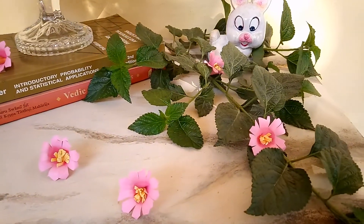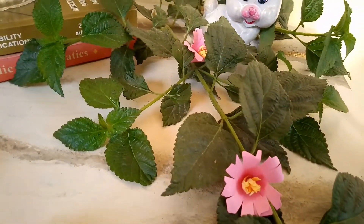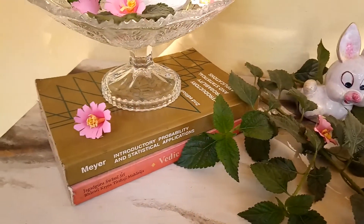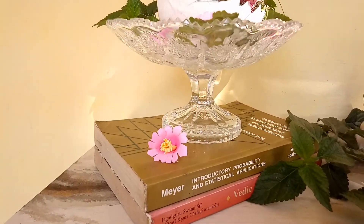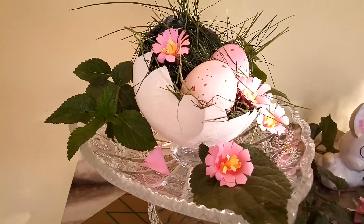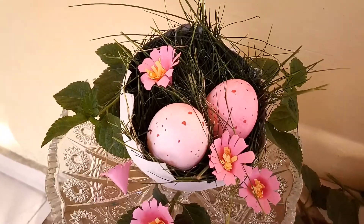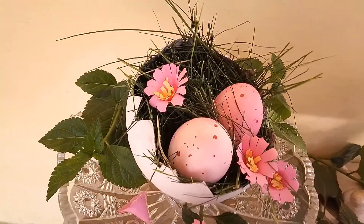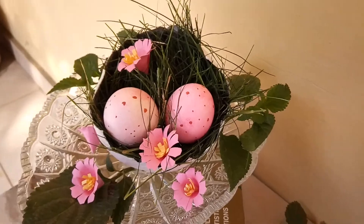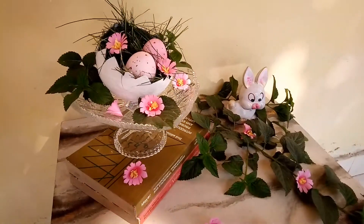Here are my handmade flowers — the tutorial is in my upcoming video — and here is my cute little hand-painted bunny from my previous video. I've kept a stack of two books over which I have this beautiful cut glass cake stand, and over this I have kept my egg shell. I just made a little nest using some green grass and put my DIY painted speckled light pink and dark pink eggs here. The DIY is in a previous video. I've decorated it with flowers and some green leaves. I think this looks really pretty.